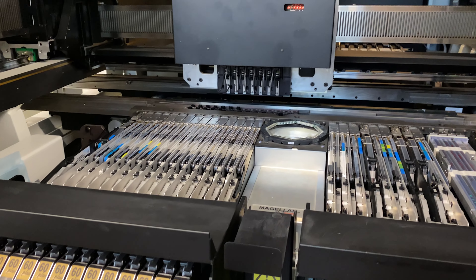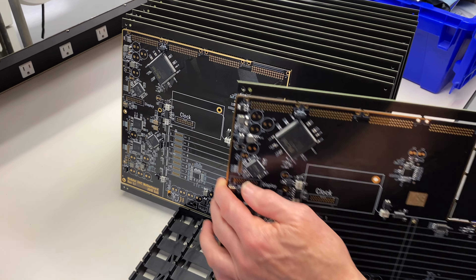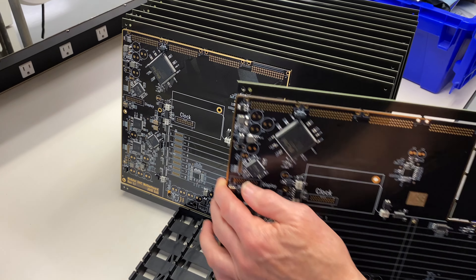All DSPs, FPGAs, and microcontrollers are programmed from the ground up in-house with custom coding for optimum low noise performance. We are already so excited with the feedback we've received from the prototypes that have been out in the field, and we can't wait for new and existing MSB customers to get their hands on the Digital Director.